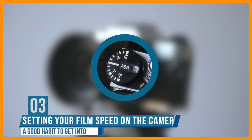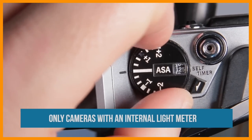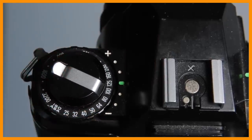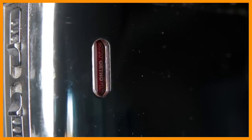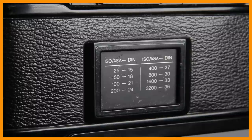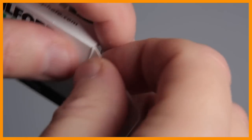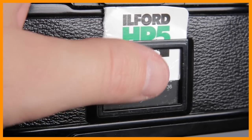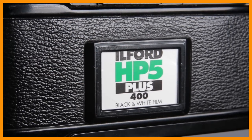Another easy mistake is not setting your camera to the speed of your film. Even if you're shooting fully manual, it's good practice to set the camera's ISO to match the film inside. Most film cameras have a film reminder — some have a window showing the film, while older cameras have an insert on the back door where you slide in the top of the film box. It's a good habit to use this, as it's easy to forget what film is in which camera, especially if you've left film in the camera for a few days.